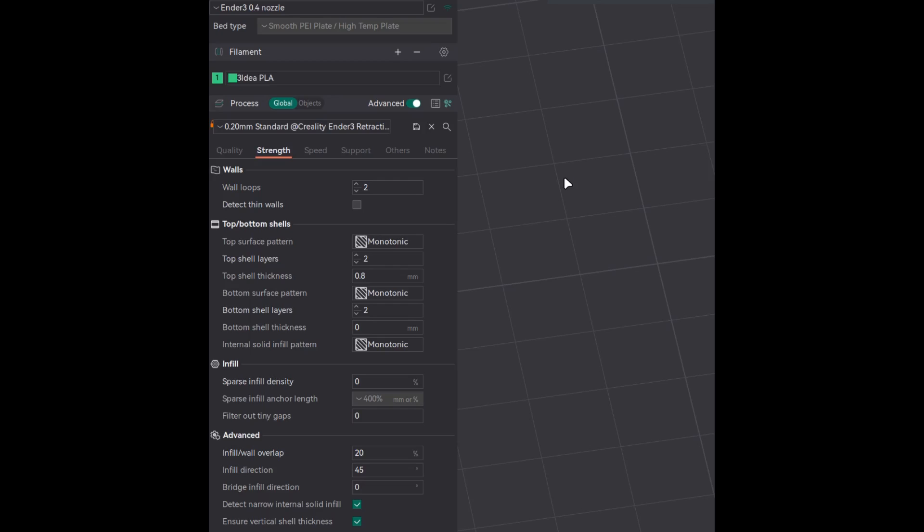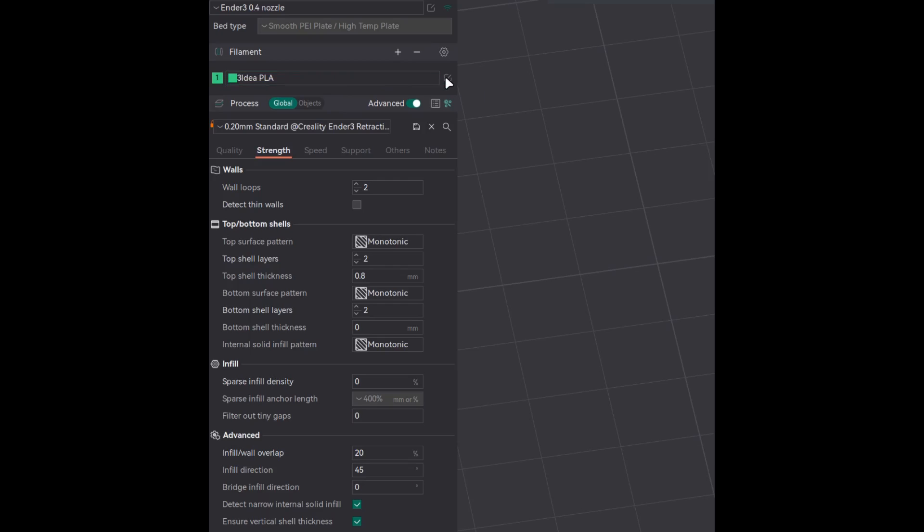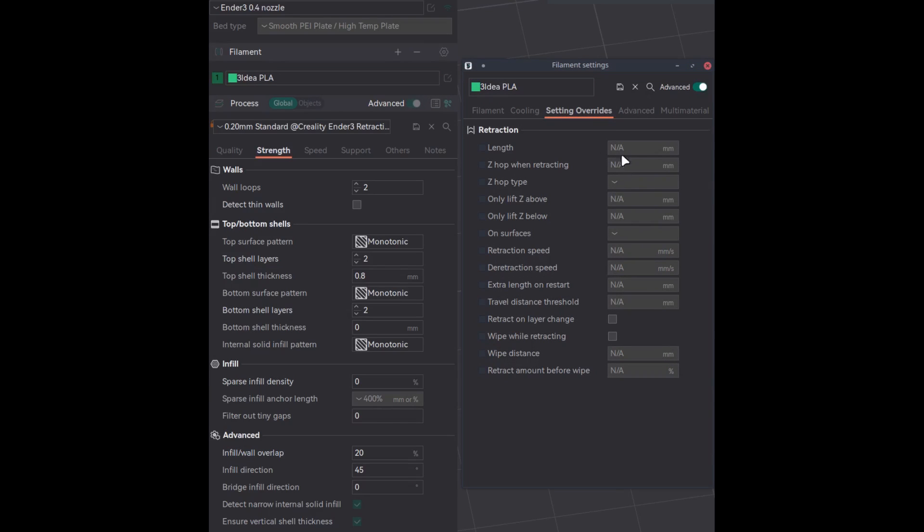In OrcaSlicer, retraction settings are found in two places. The first place is under the printer — click on the edit button, and under extruder you will find the retraction settings. Here you set your average values. Then under the filament profile, click on edit and under settings override you will find these settings. By enabling this, you will override the printer's default retraction setting. So you can set default values at the printer level applicable for all filaments, and override individually per filament under the filament profile.